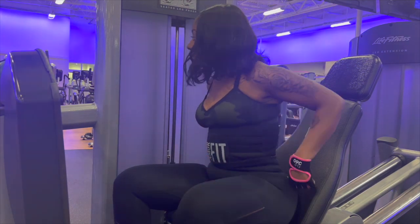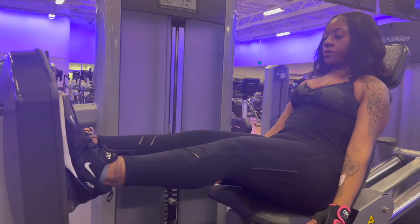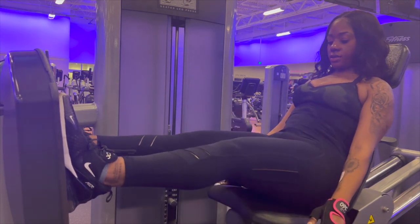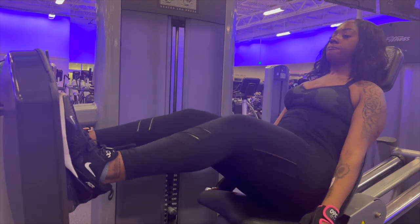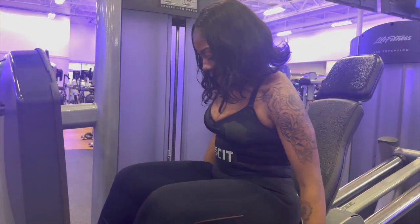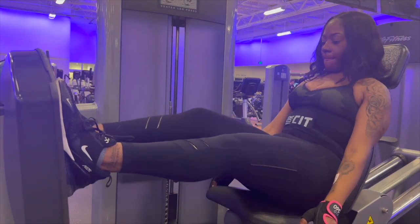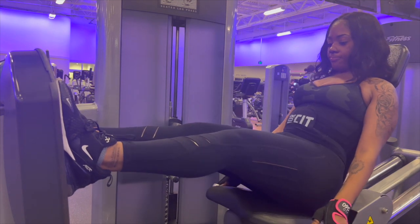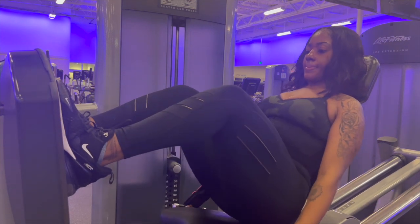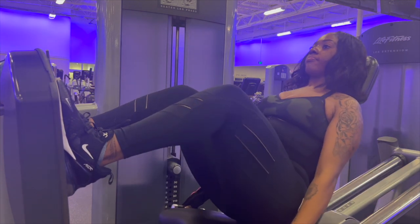It's time for the last machine — the leg press. I know for a fact you all can go deeper than this; my legs were burning so I know yours are too. Let's make it deeper and push through — go deeper and let's go!